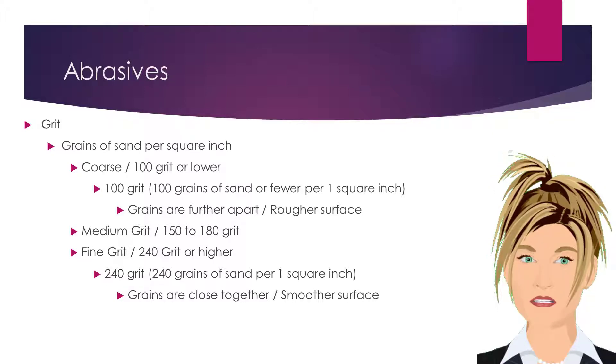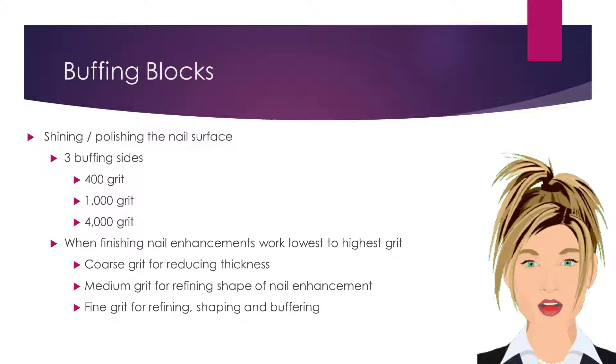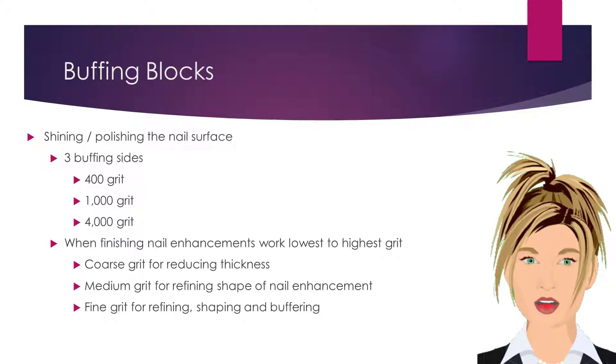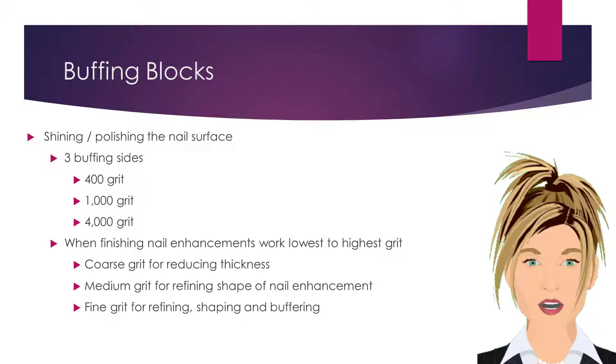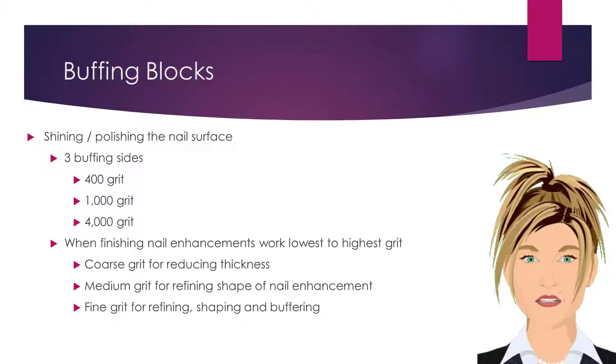A buffer, or buffing block, usually has three sides: a 400 grit side, a 1000 grit side, and a 4000 grit side. You must use all three sides in order from the lowest grit to the highest grit to create a high, glossy shine to the nail.